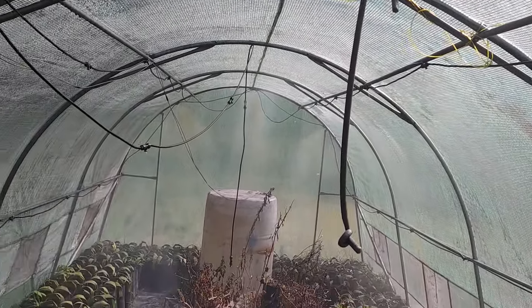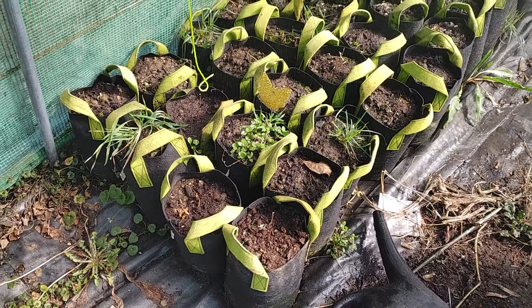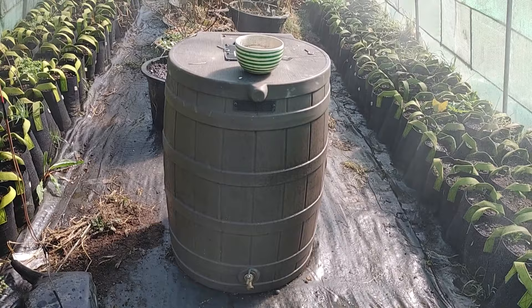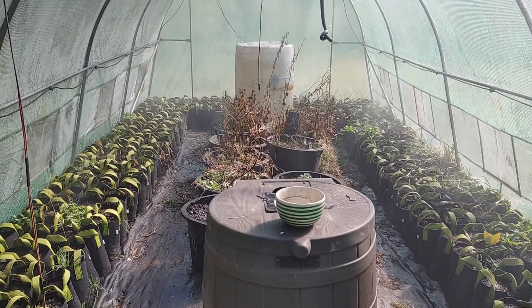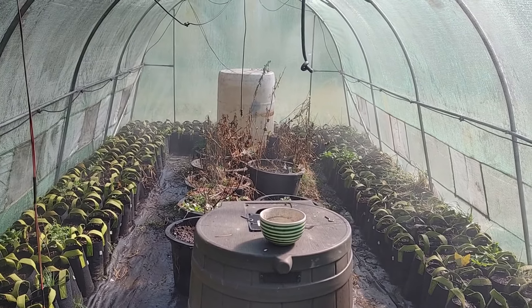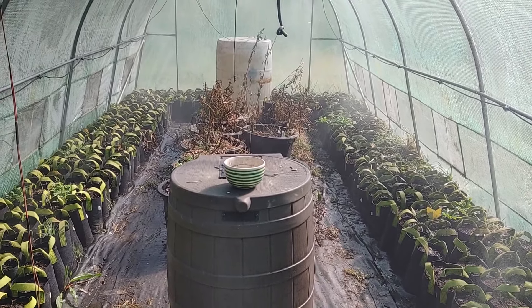These little sprayers will come on every day at a certain time for a certain amount of time. And here are my plants coming back up. I use the water barrels to keep a medium temperature in here because they get hot during the day and cool down during the night.